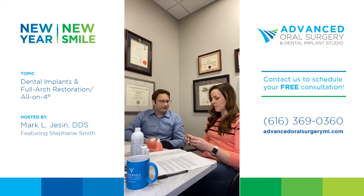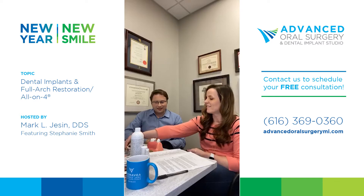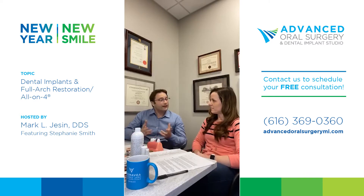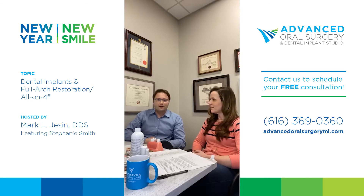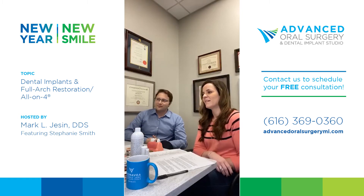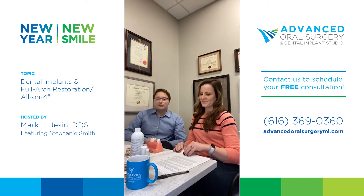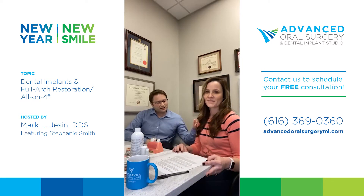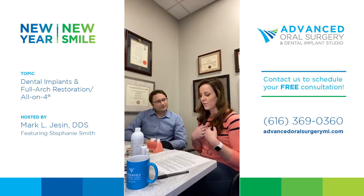Patients become like family and we're here for them every step of the way. They call us for anything and we're there. As we wrap up, we've tried to address all of the common questions. The consultation is free, the care is customized, financing is available, and whether you're dealing with shame, fear of the dentist, missing bone, or simply wanting a better quality of life — this procedure is potentially for you.